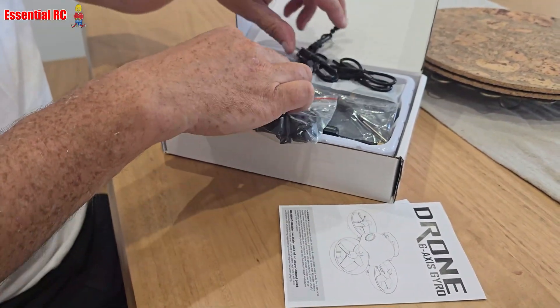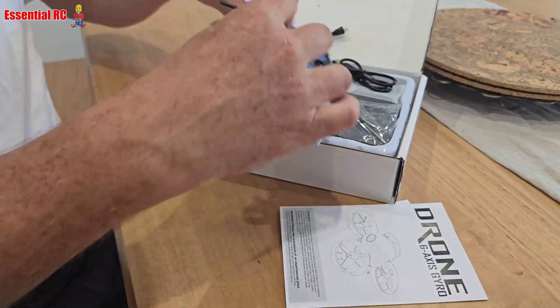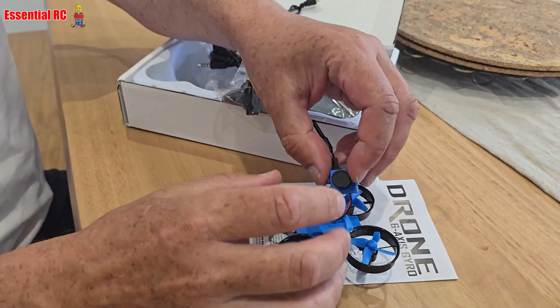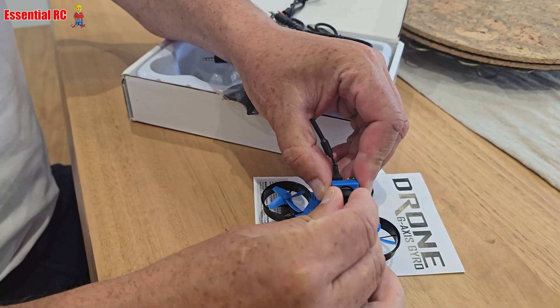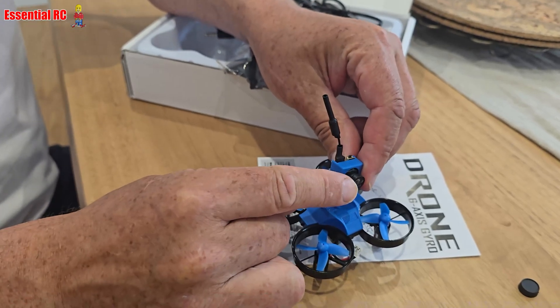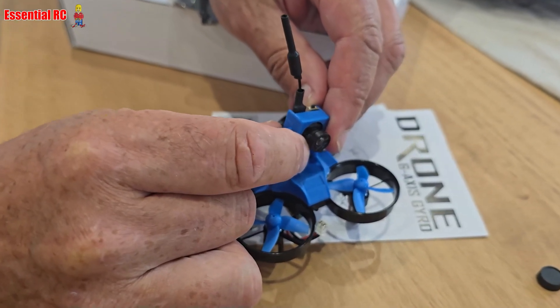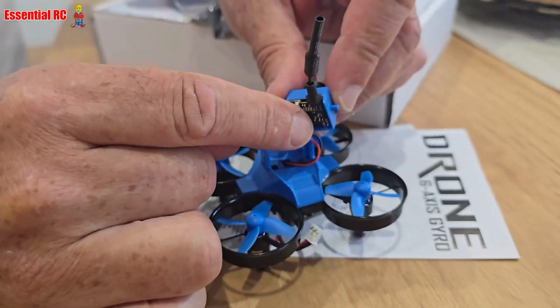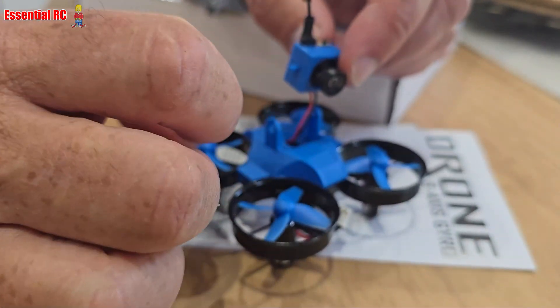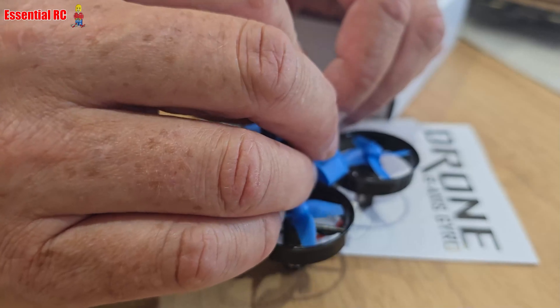Let's take the drone out first. To be clear, this is an analog FPV system — you can see the cover over the camera. It's self-contained, so you've got the FPV camera and video transmitter all wired into the circuit board that controls the drone itself.